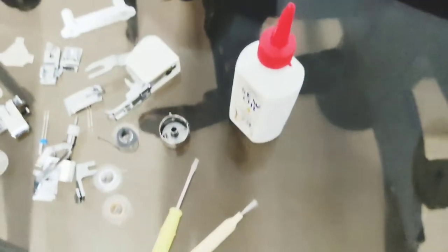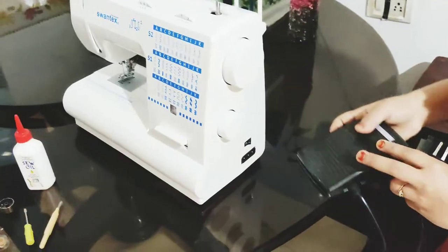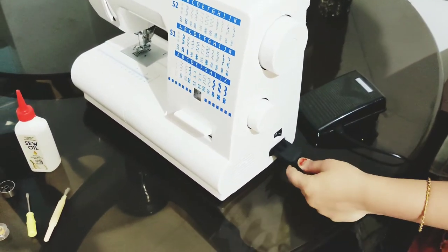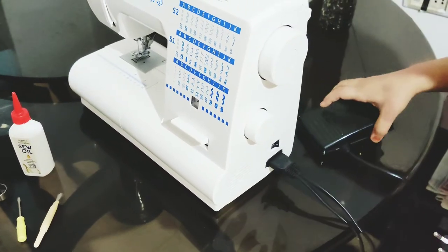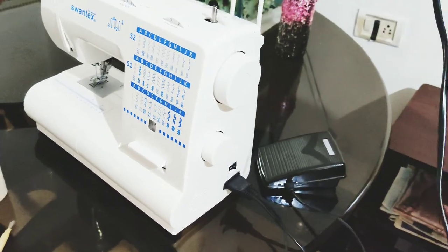Now, we have a new plug here. We have a new connection for our sewing machine. I am going to connect this to the main device and plug it in.